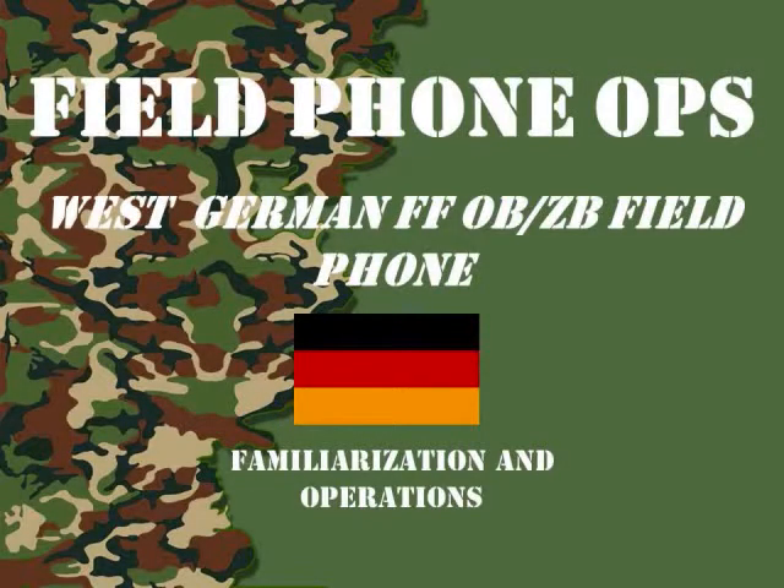Welcome to another episode of Field Phone Ops. This episode covers the West German FF-OB-ZB Field Telephone.